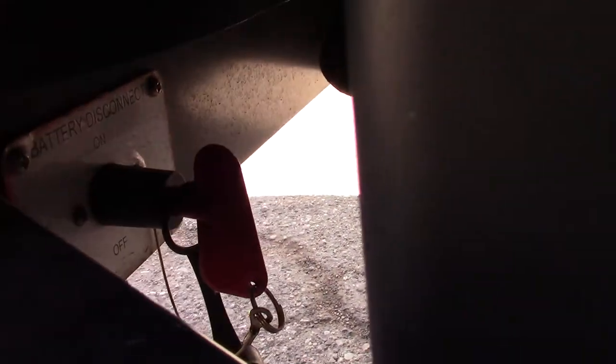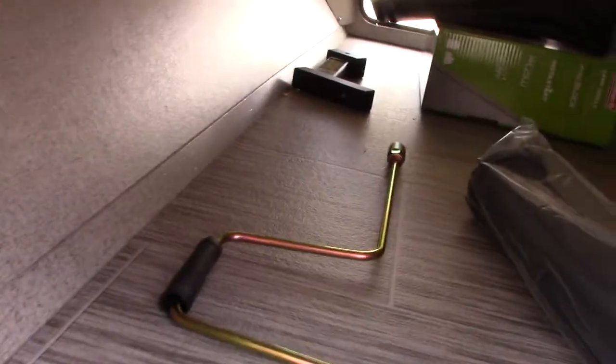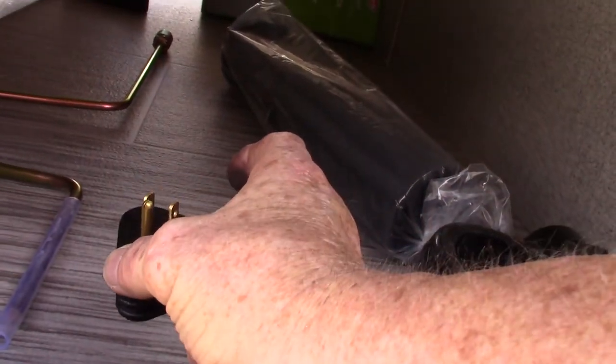Down here is a red key — that's your battery kill switch. You can shut your battery off by turning it to the off position when putting the trailer into storage. This is the crank for the stabilizers and tongue jack, and this is a reducer to reduce your 30-amp cord down to a regular 15-20 amp so you can plug it in at home.